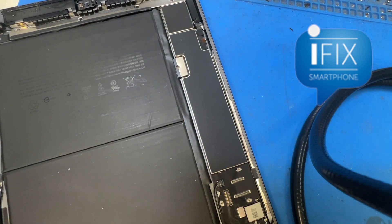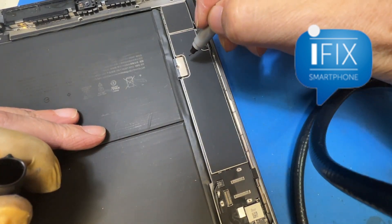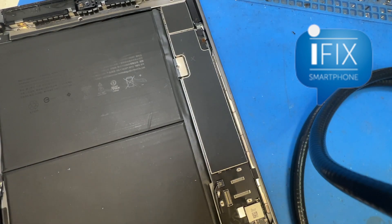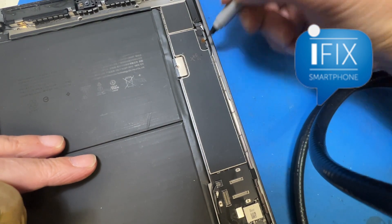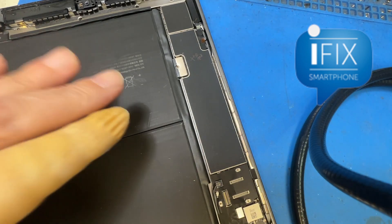I put the thermal compound on it and I'm going to mark it — mark a 'T' here somewhere — so it's not hard to see but I can see from here that I've put the thermal compound on it. In the future, if I get this device again, then I know I've done it.